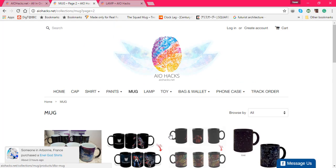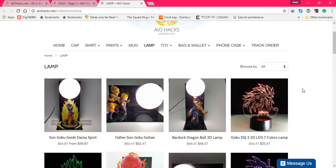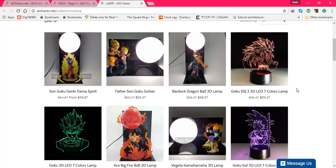Moving on to the lamps. The thing with the lamps is they're nicely designed as you can see. You just put the bulb there — it looks like a Spirit Bomb, it looks like a Kai Blast, usually Dragon Ball Z — or you can see from Ace, or they have actually nice lamps for their LED lights.